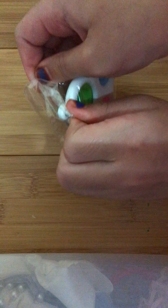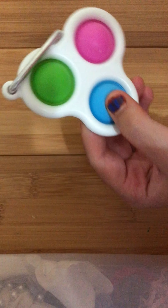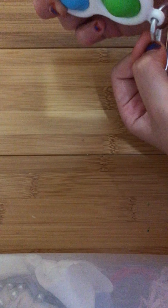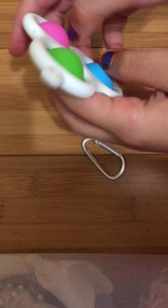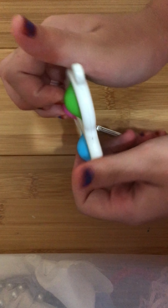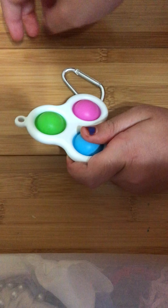Next, I'm going to open up this triple temple. Oh my gosh! The quiet side is actually super soft, guys. The pops are super light. 10 out of 10.